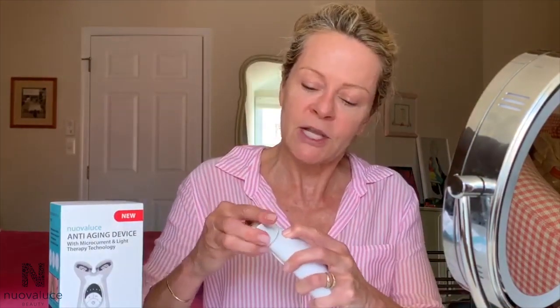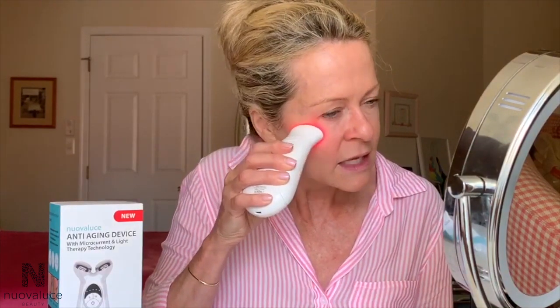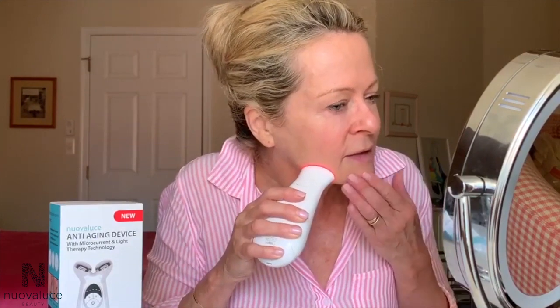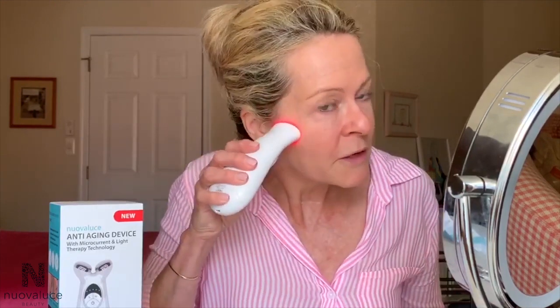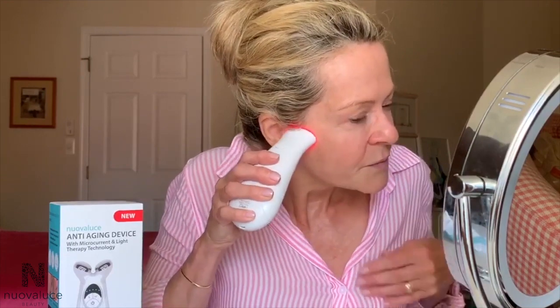Now let me show you how easy this is — I just pop off the microcurrent head and pop on the light therapy head. I just turn it on, super simple, and it is ready to go. Now I am going to be using the light therapy, just rubbing it gently over the skin, making sure you are evenly getting all the spots on your face because you want the benefit on all areas. It is just so easy to use — I love that.